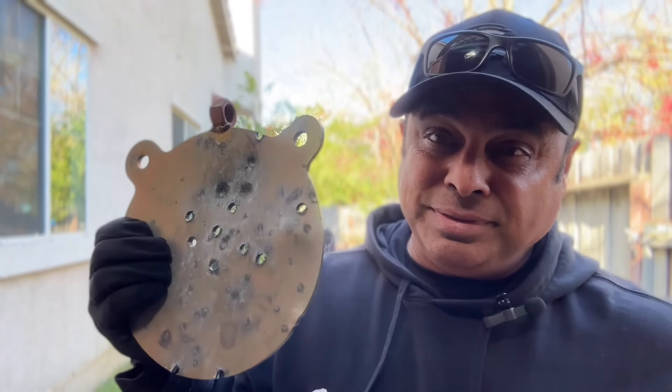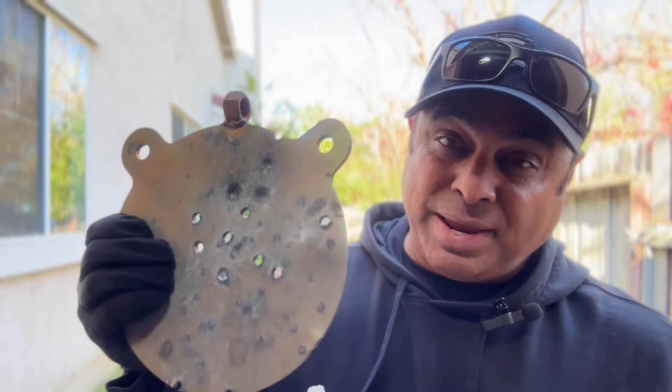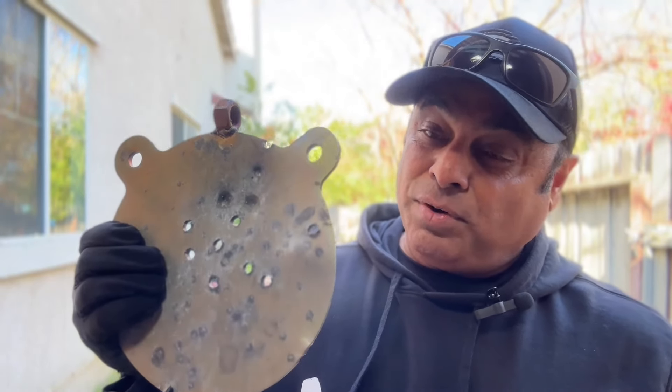These are AR-400. The one I showed you before is the AR-500, which is made for high-caliber rifles — 7.62x39, .223, 5.56, .308, those kinds of rounds. These AR-400 targets are built for smaller calibers like handguns. The AR-400 thickness is about three-eighths of an inch, and the AR-500 is about half an inch, so it can take higher-caliber ammunition.